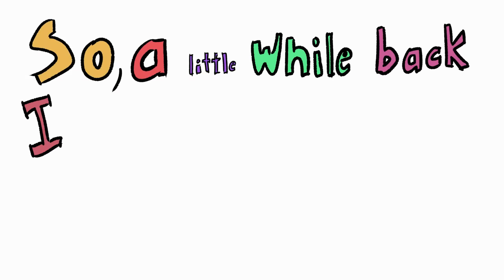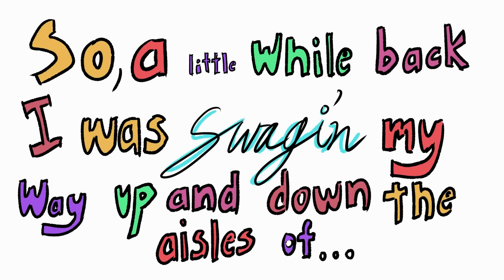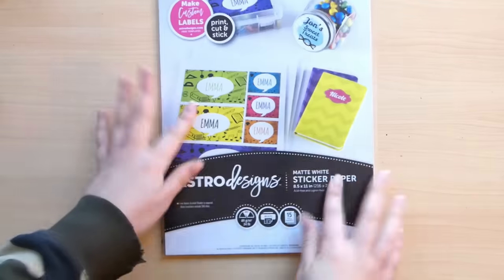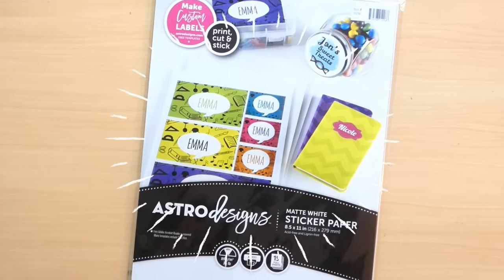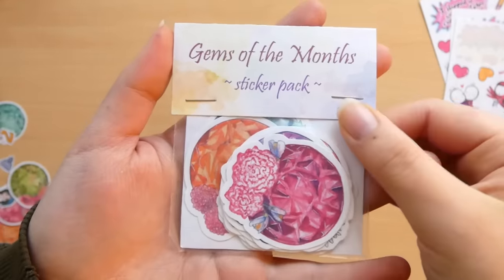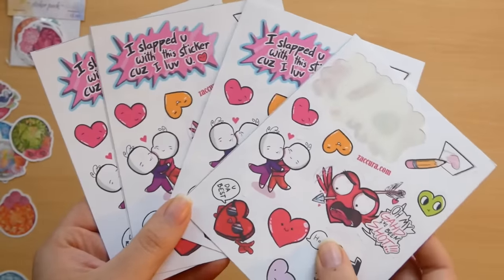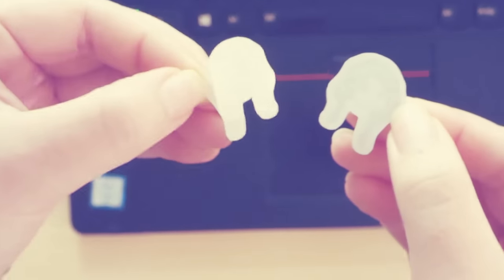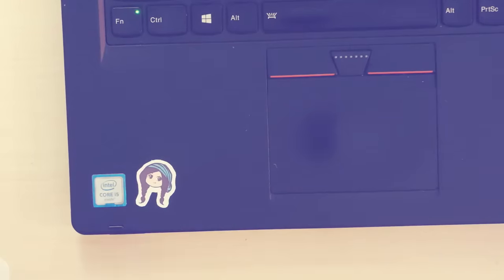A little while back I was swagging my way up and down the aisles of Walmart and I came across this sticker paper. How fun! So I figured why not make a tutorial on how to make your own stickers at home using sticker paper and some other very basic tools that you'll most likely already have around your house.